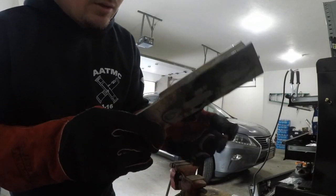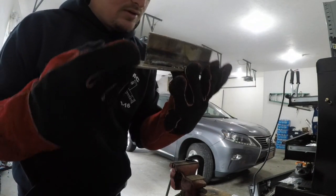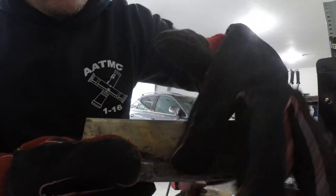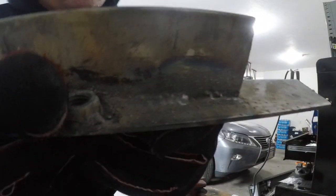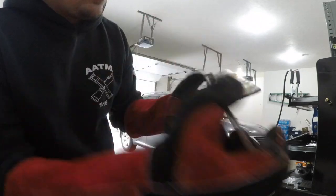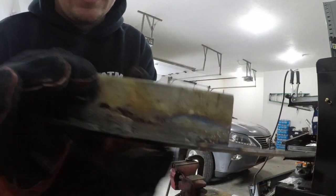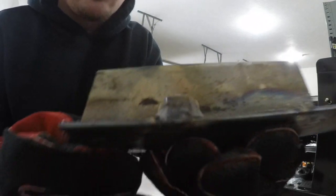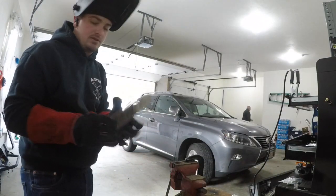These are some of the better welds. You have a good one right along here and another good one right here. They're getting better. I also welded this nut there — that's better practice around what I'll actually be doing. It didn't come out too shabby. That's good.